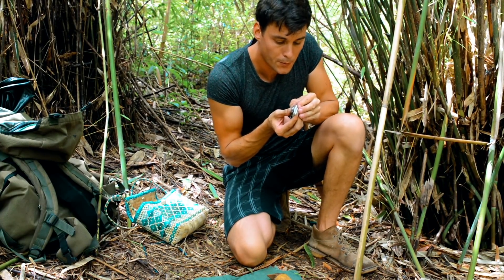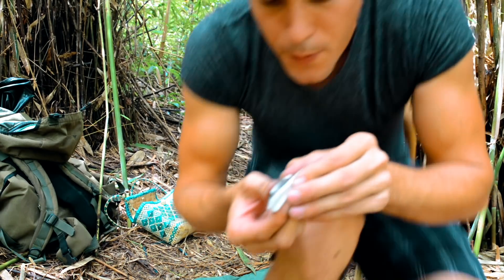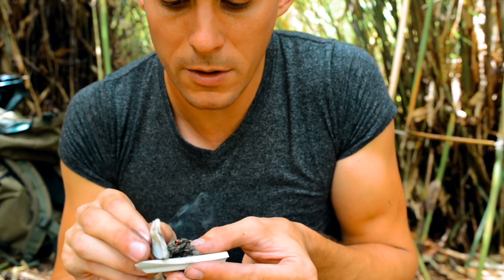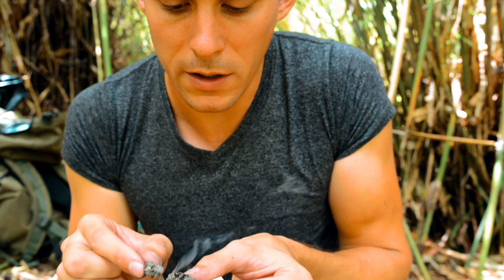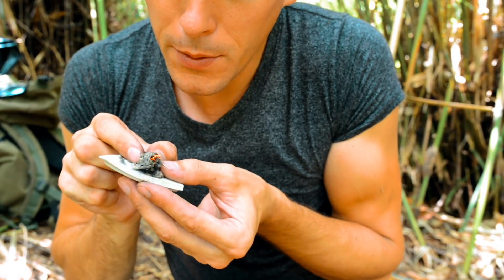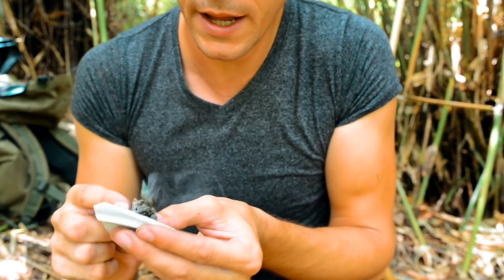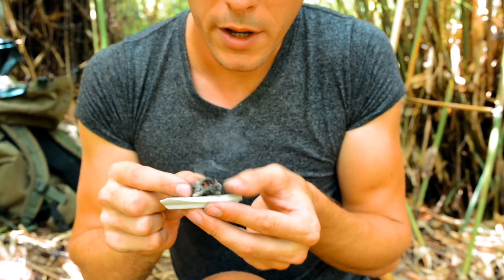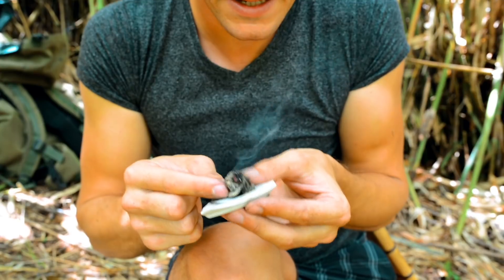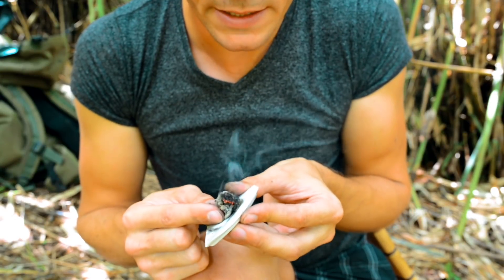And there we go! You can see it's extremely good tinder — those sparks are small and relatively cool, but you can see it growing. All I need to do is encourage it. Native people could light a cigarette from this, or if they required a fire, they could put it into some coconut husk or similar tinder and blow it into flame in the usual way. An amazing skill.